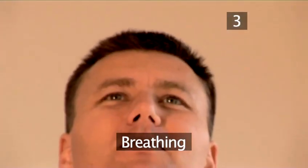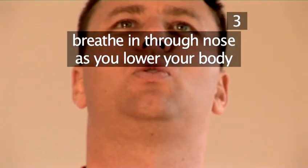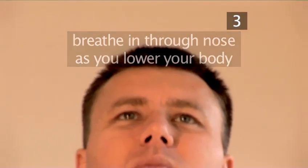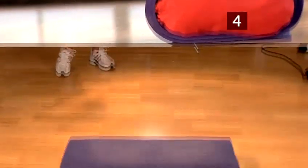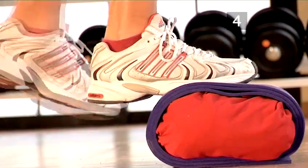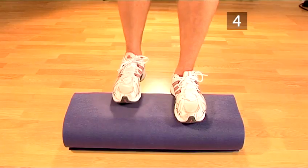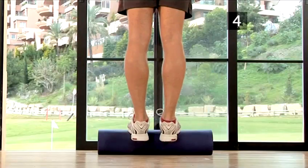Step 3: Breathing. For this exercise, whilst you lower your body you need to breathe in through your nose, and out through your mouth as you raise your body. This is how to perform the first exercise, complete with the breathing. Do this exercise for 15 repetitions.